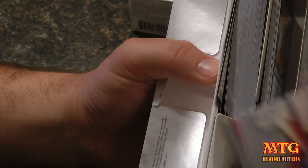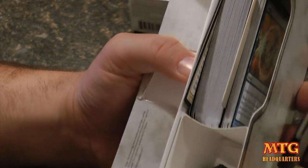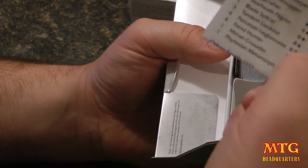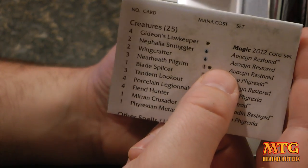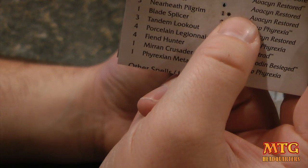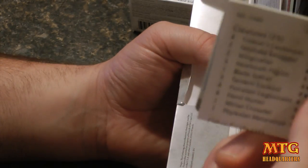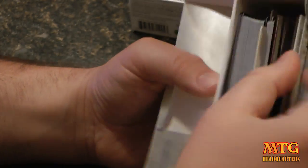You can read about how to actually play the game if you're brand new to it with the pamphlet. But the more important read is the other one on how to play your deck — it also tells you exactly what creatures are in the deck. There are 25 creatures: four Gideon's Lawkeeper, four Nephalia Smuggler, two Wingcrafter, three Nearheath Pilgrim, and so on. So you know exactly what you've got right here — don't lose that.